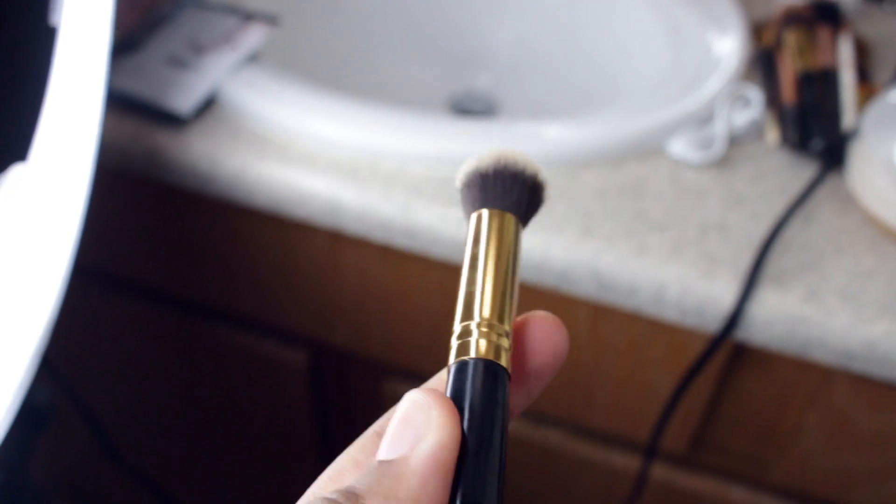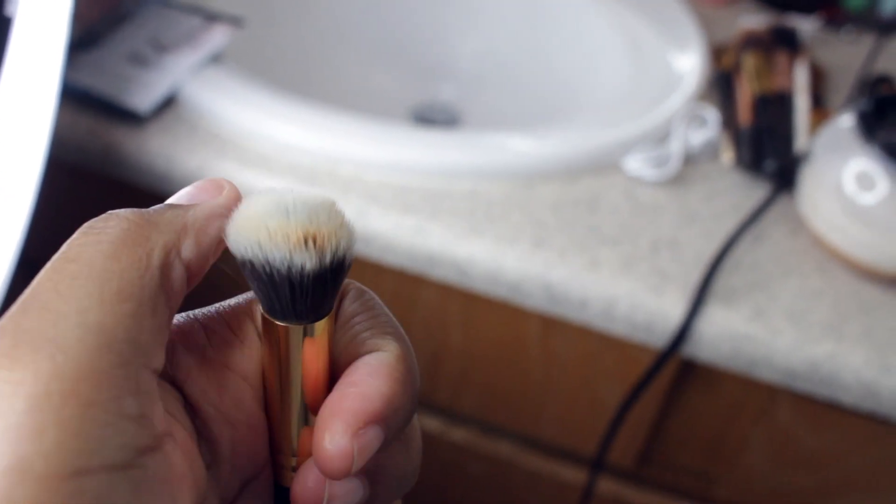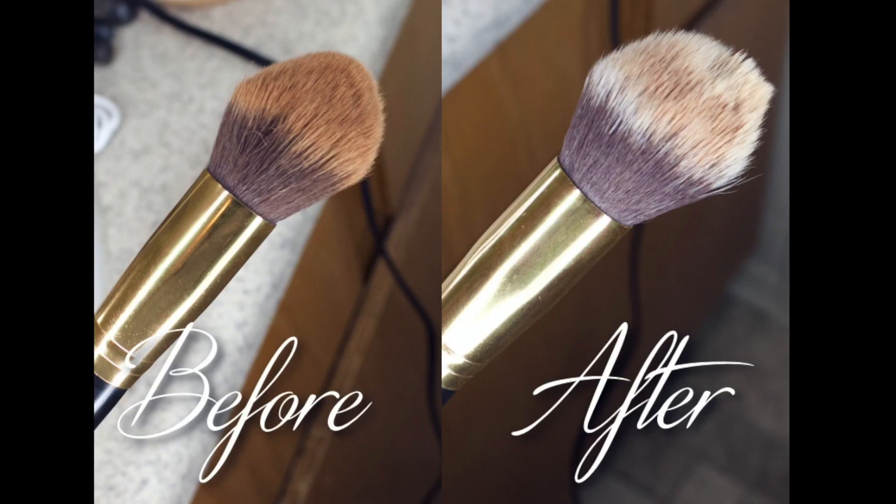This is clean — let's see. And it's completely dry! There's just a little speck left. Here's a comparison of one of my brushes before and after.